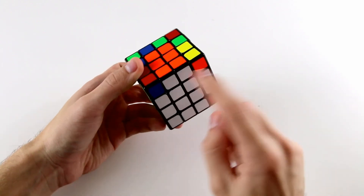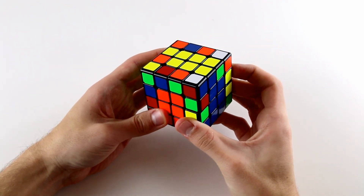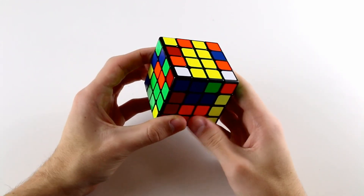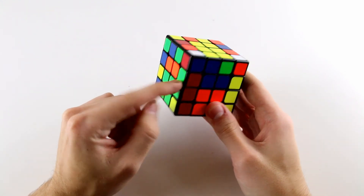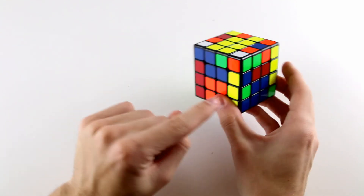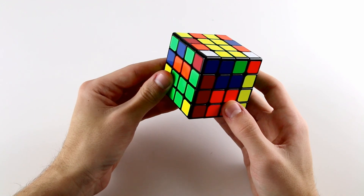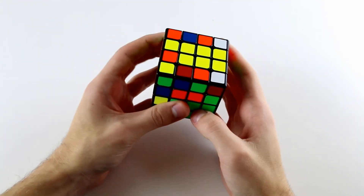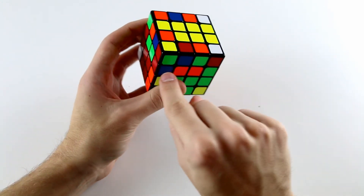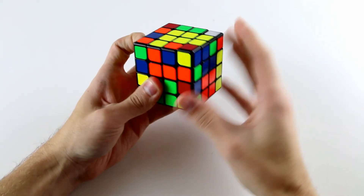In this first tricky case, let's say we've solved our cross edges and centres, we do a wide U to set up for our first three edge pairs, and we notice we've actually already solved an edge pair. Normally we'd look for the corresponding edge piece and place it down, but the wide U has already solved this edge pair. All we need to do is rotate and start from the next edge piece — the red and blue one — whose partner is up here, and so forth.